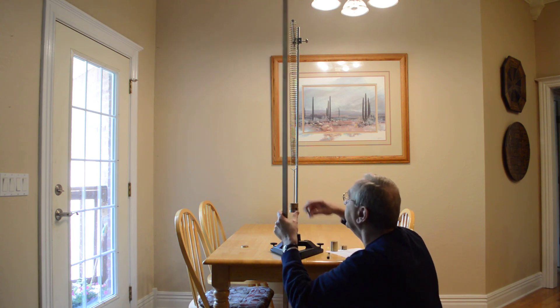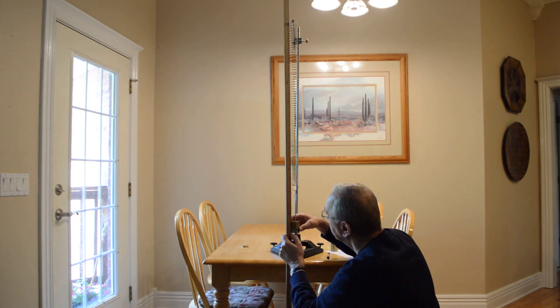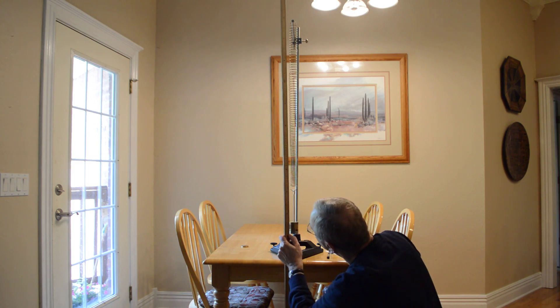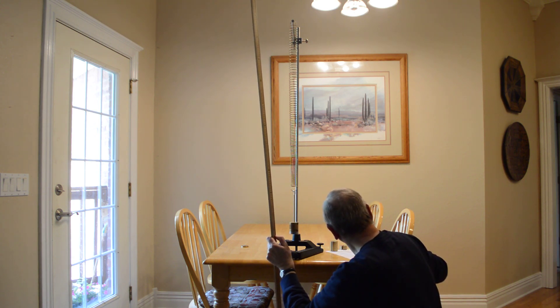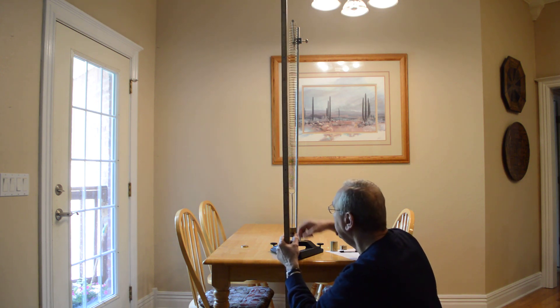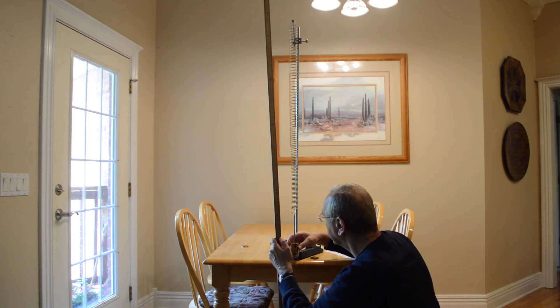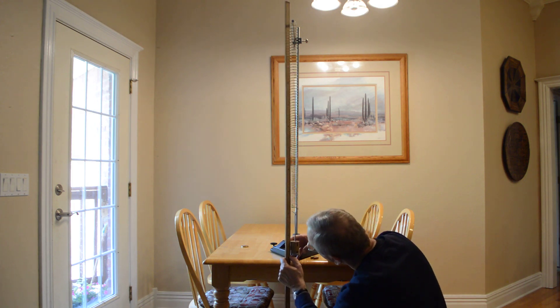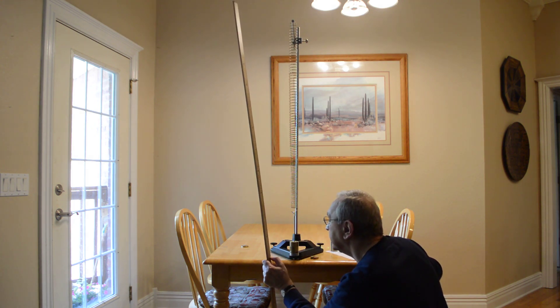Now I want 450 grams, and I've got 109.4 centimeters. Now I want 550 grams, and I've got 119.3 centimeters.